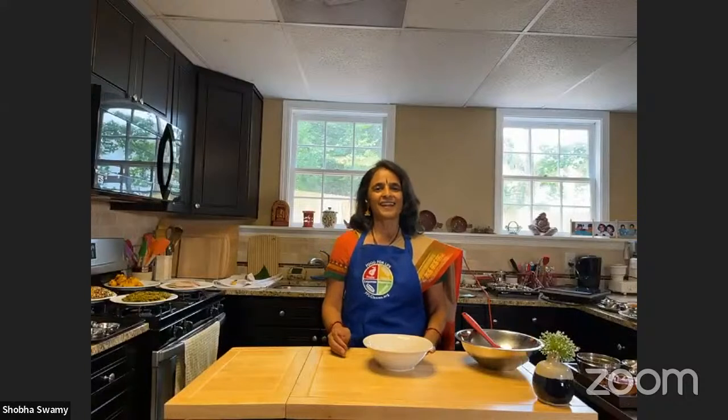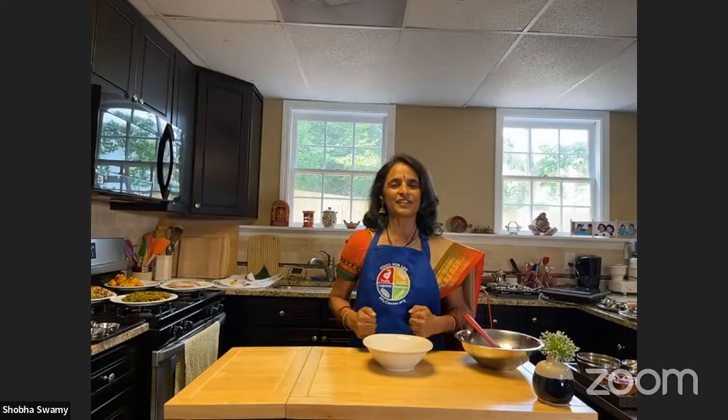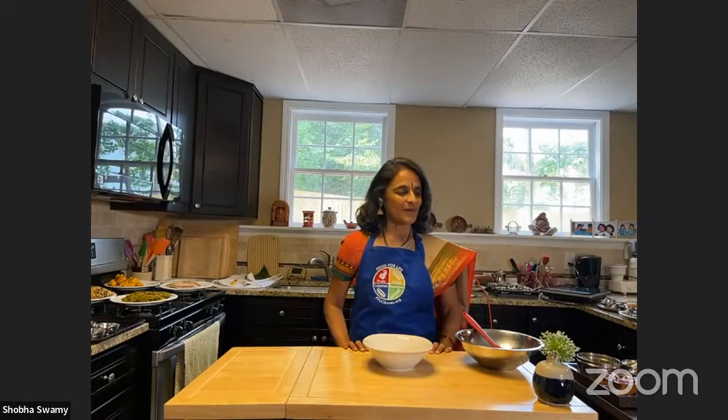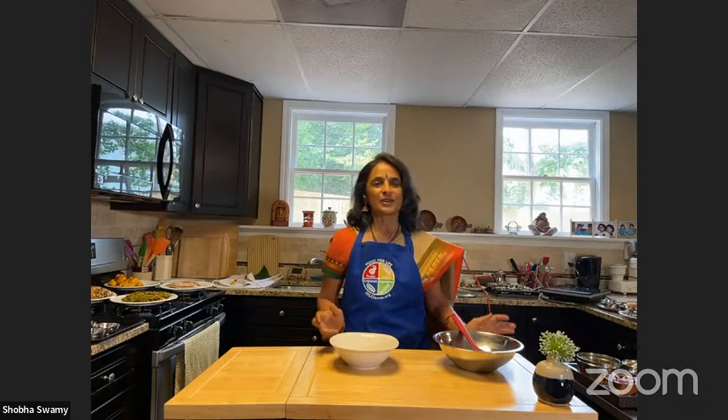Namaste and welcome everybody — it's an honor to be here. Yesterday, like Chef AJ mentioned, we made five different chutneys, and today we're going to use those chutneys to make five different oil-free snacks. Come join me! Traditionally, all of these are made with oil, but today we start with the most popular of all, which is from India.